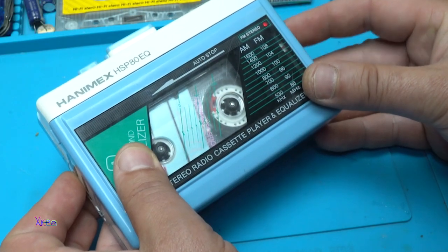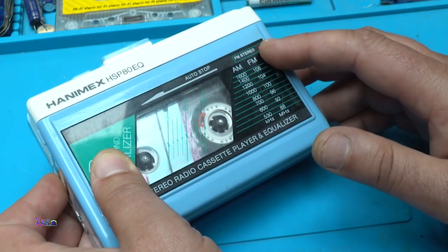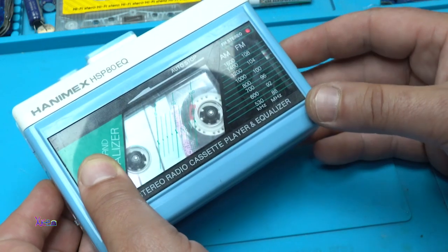You can see that the red LED is turned on, which means FM stereo is on and working fine.